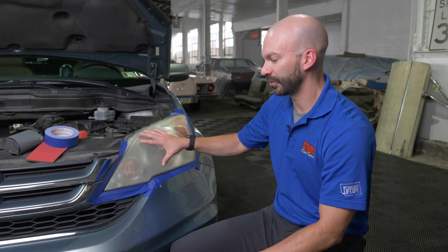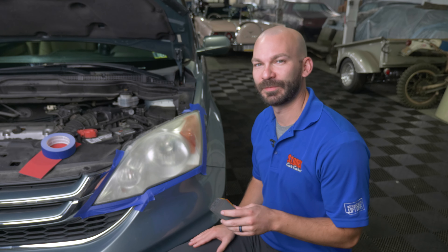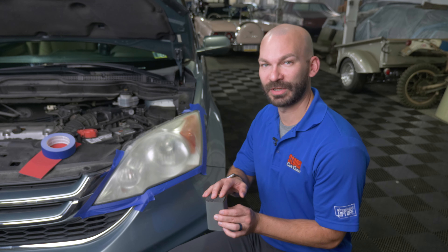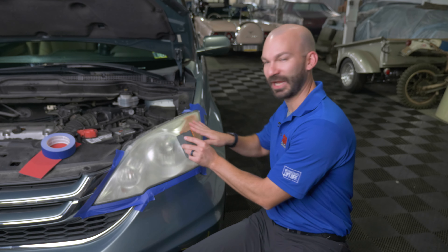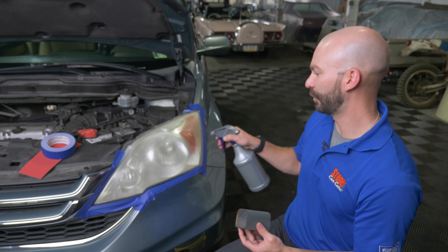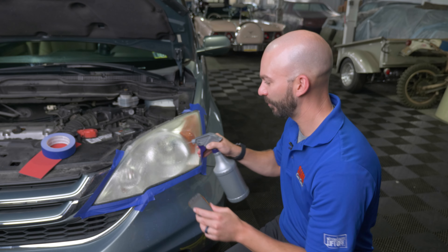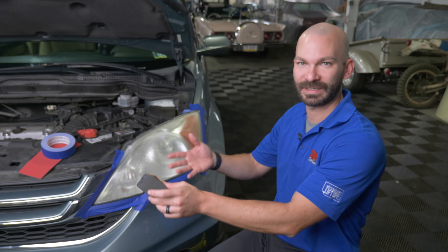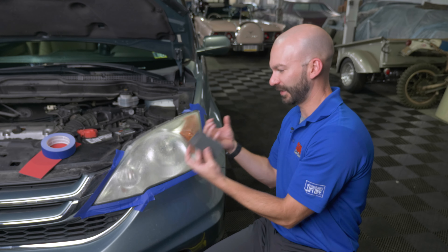Then we're going to use our polisher with the compound to drive this to a clear plastic finish. I've wrapped the 1500 grit sandpaper around one of our glass stripper applicator sponges, which gives a little contour to help get around some of the odd shapes on the lens. We're also going to be wet sanding, which gives two benefits: it lubricates and moves across the lens better, and it also carries away dirt, debris, and old oxidized plastic as you're cleaning.